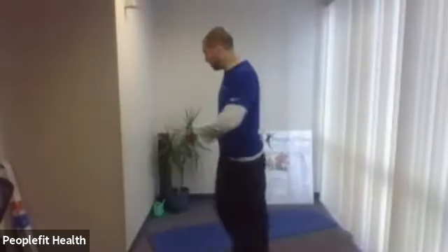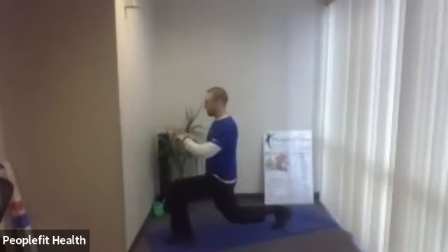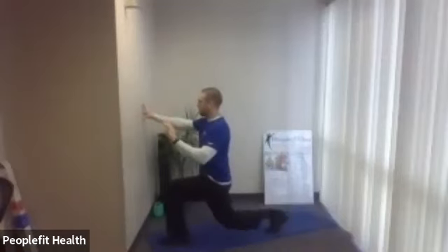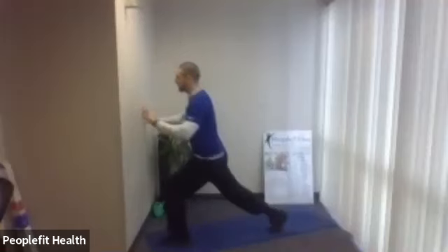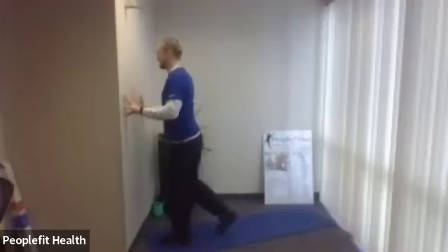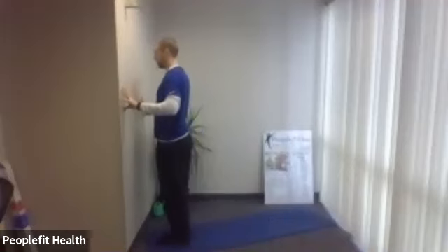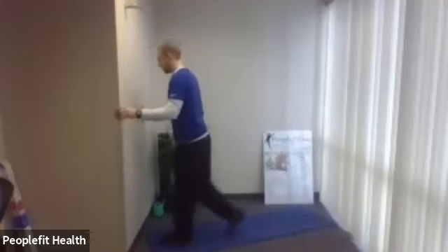Okay. Stand up nice and tall. Right leg only — step back, dropping down. Here we go. We're going to do 30 seconds on this leg. Do it nice and slow. You can always just do a set of squats if you don't feel comfortable with this. Try to keep this front knee nice and still. Two more.